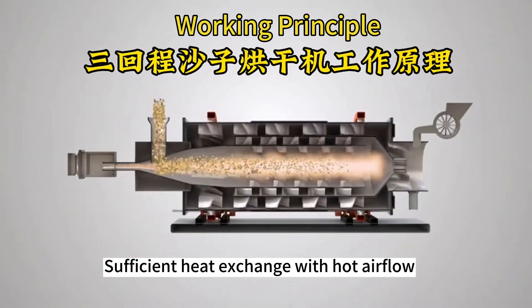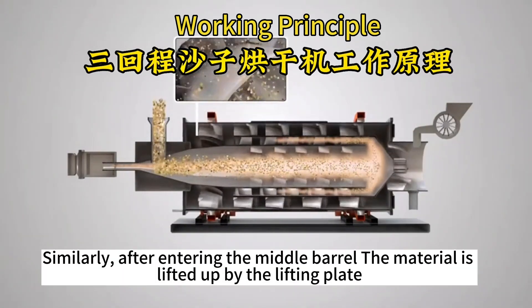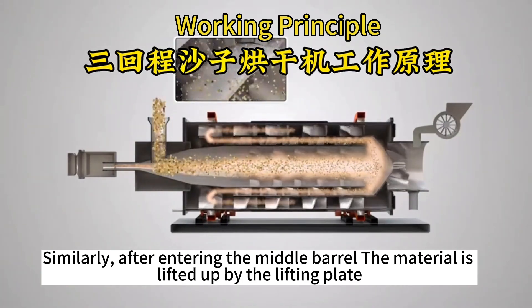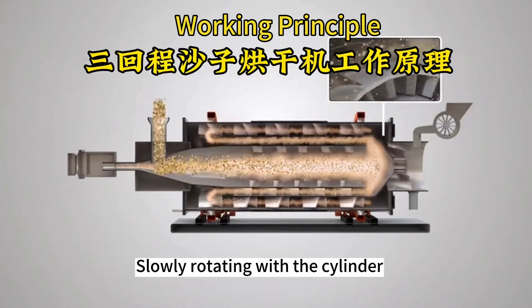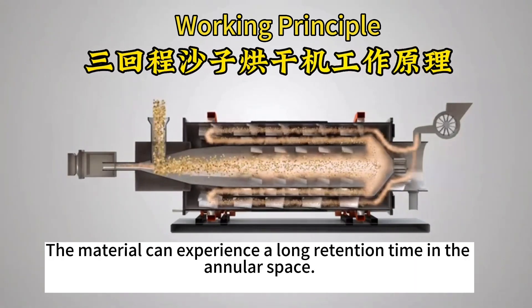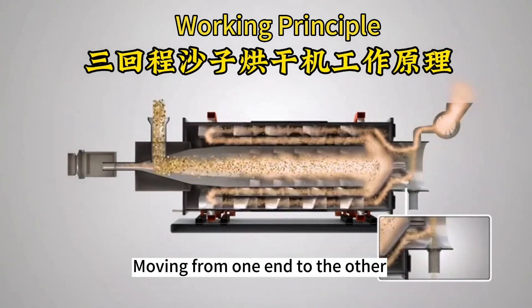Sufficient heat exchange with hot air flow, at the same time moving to the other end. Similarly, after entering the middle barrel the material is lifted up by the lifting plate, and evenly sprinkled on the upper part of the outer wall of the inner cone. Slowly rotating with the cylinder, the material can experience a long retention time in the annular space, moving from one end to the other.